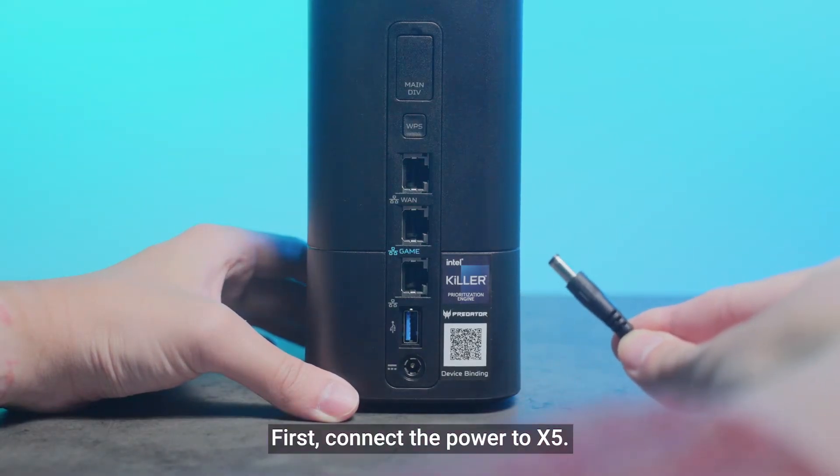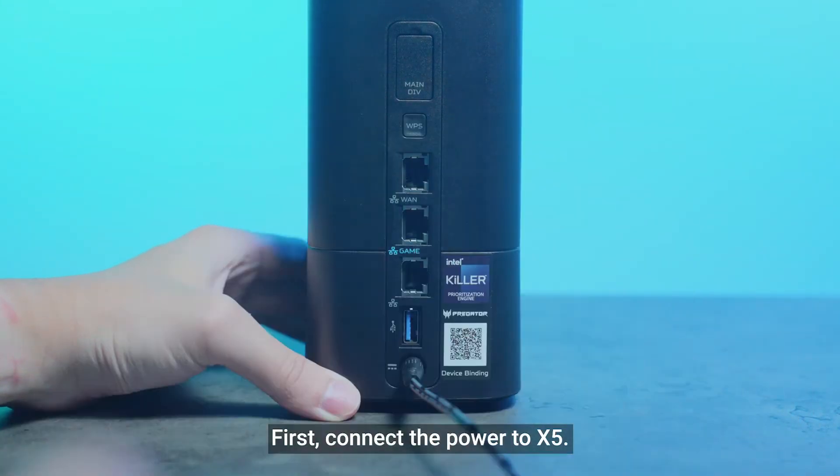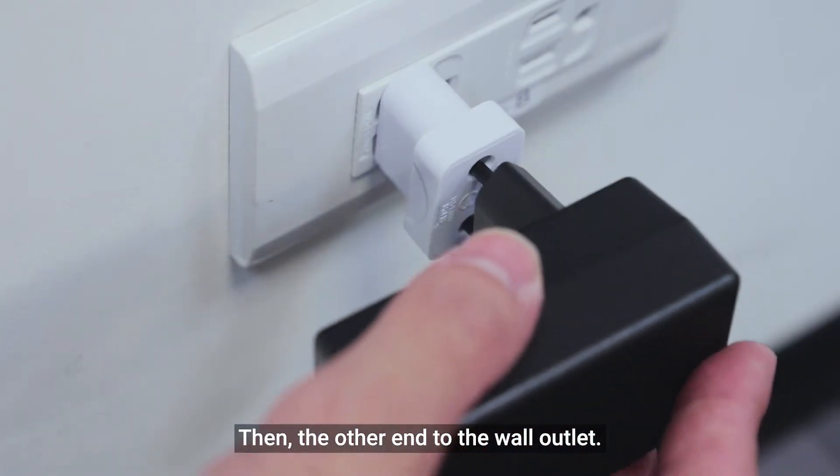First, connect the power to X5, then the other end to the wall outlet.